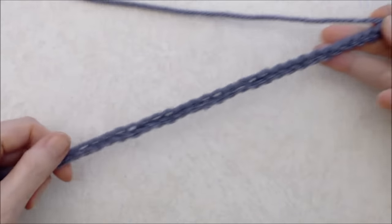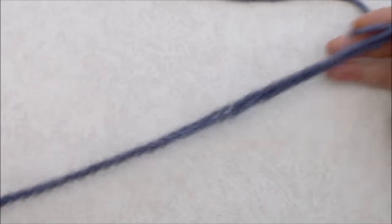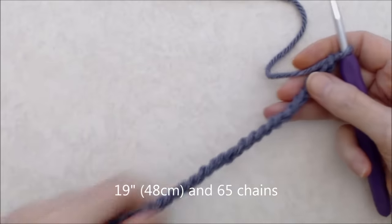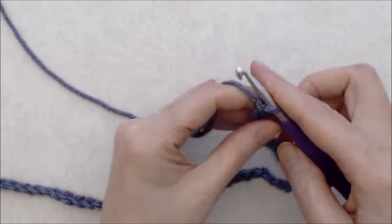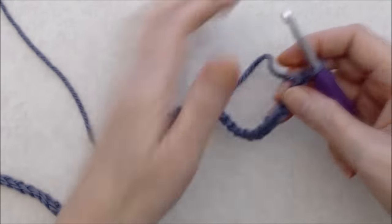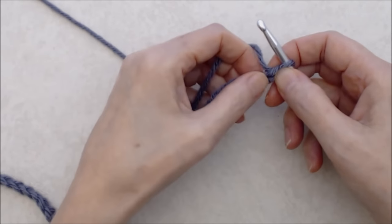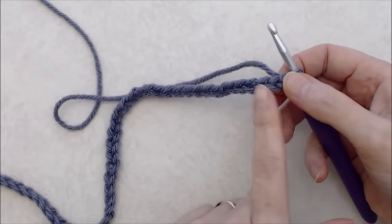If you used a larger hook for the foundation chain, switch back to the regular size hook now. I have a 19-inch long chain with 65 chains — that will be unique to you depending on the size you're making. Once you have your foundation chain the length you like and you've changed hooks if needed, do a chain one as your turning chain, then we'll work back with a row of single crochet.